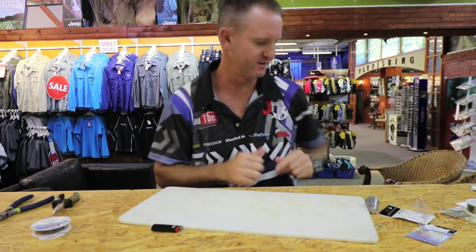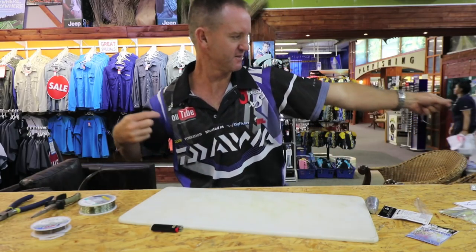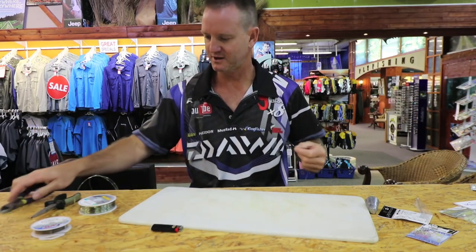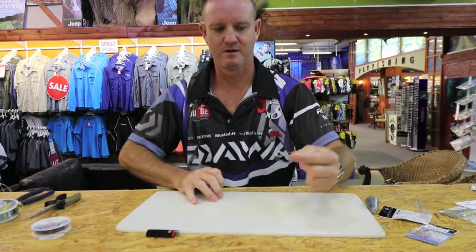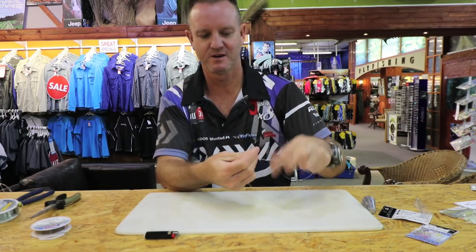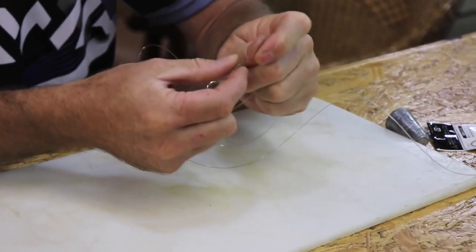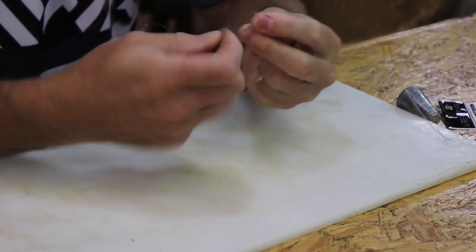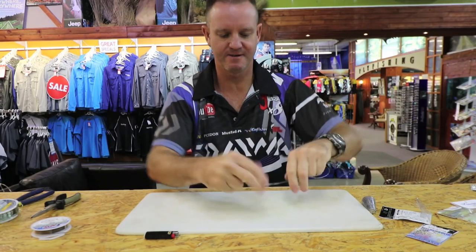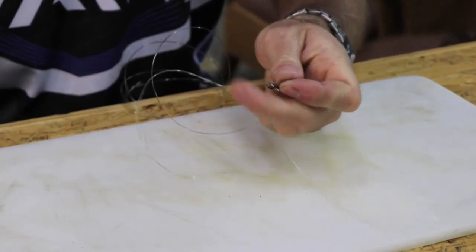We're on this part now. Here's my nylon - I'm going to give myself another meter and a half. Cut that off. Tie that onto the other side of the solid ring. Again, very simple - one, two, three times around, go back through. Slide down, pull tight.